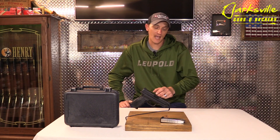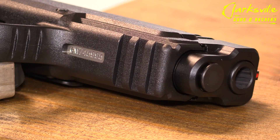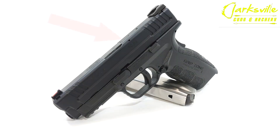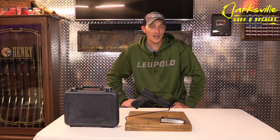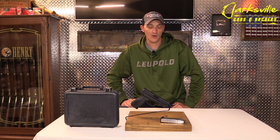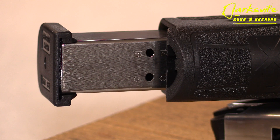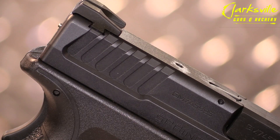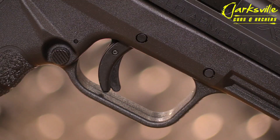The handgun does come with a tack rail on the bottom so you can mount a flashlight or a laser. It does have a loaded chamber indicator right on top of the slide. With this loaded chamber indicator, you can run your hand over the slide — you can not only feel if the firearm is loaded, but you can also visually see if that firearm has one in the chamber. The firearm is shipped with two 16-round magazines. It does have serrations on the front and rear of the slide, and the pistol is also equipped with a trigger safety.